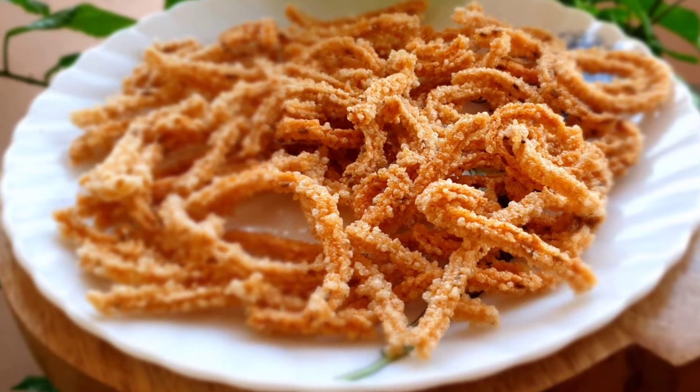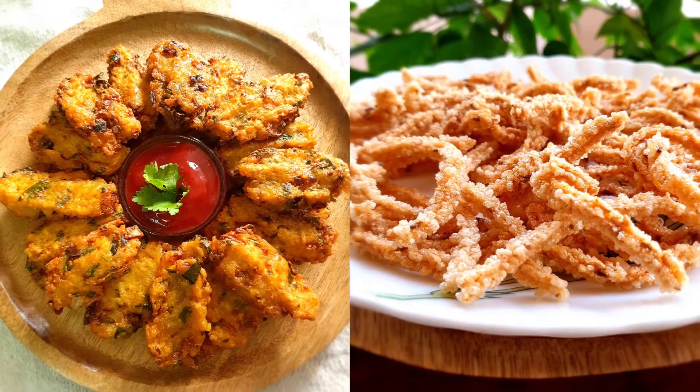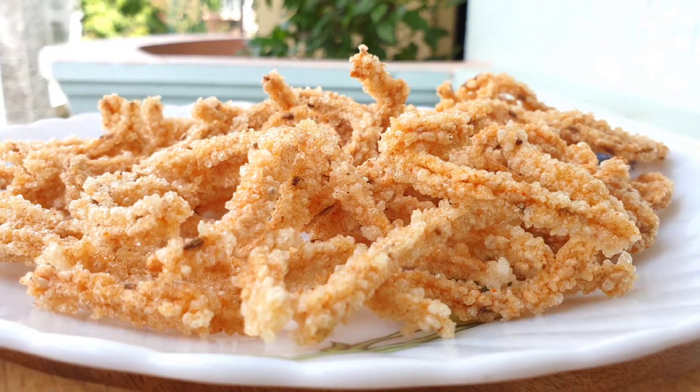Hey pretty people, welcome back to Indy Swat. Today I am here with 2 simple yet mouthwatering instant snack recipes that my mom prepares with the leftover rice from the afternoon lunch. I hope you all will enjoy it as much as I do.